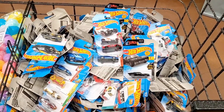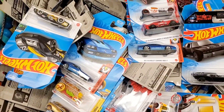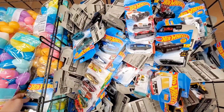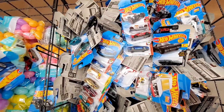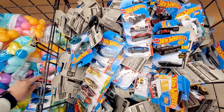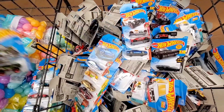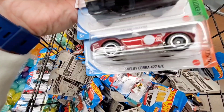So I think I will take a look and dig through this and see if I can find anything good. Let's start digging in this full bin of Hot Wheels. I'm just going to start pulling them off and put them over here on the side. I did want to bring a shopping cart, but this area was very tight — it's near the frozen food area, so I couldn't fit a cart without getting in the way of other customers.